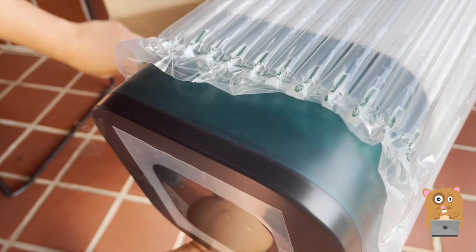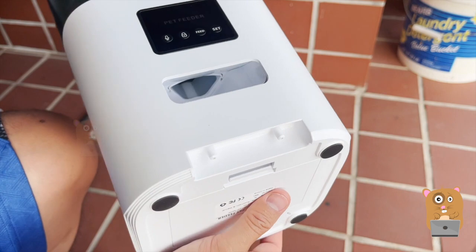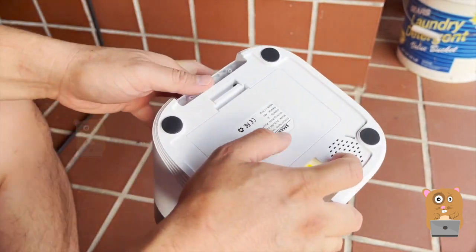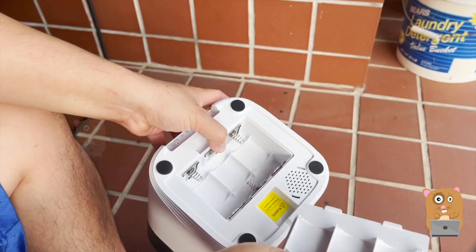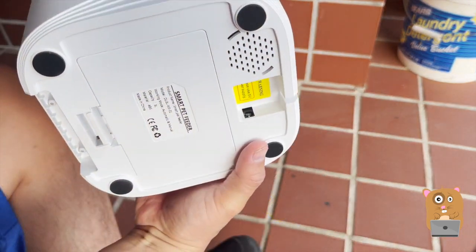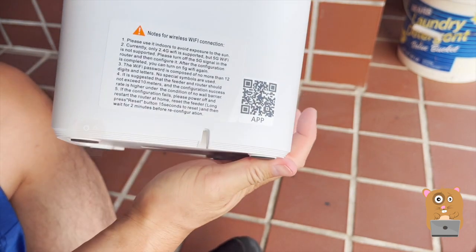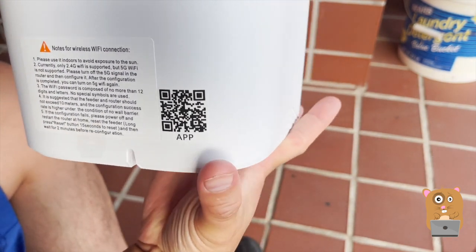The unit is pretty light, not much else in the box. The food dispenses from here. This also has what looks like a battery backup — 3D size batteries. AC input is right over here. And here's the QR code for their app.